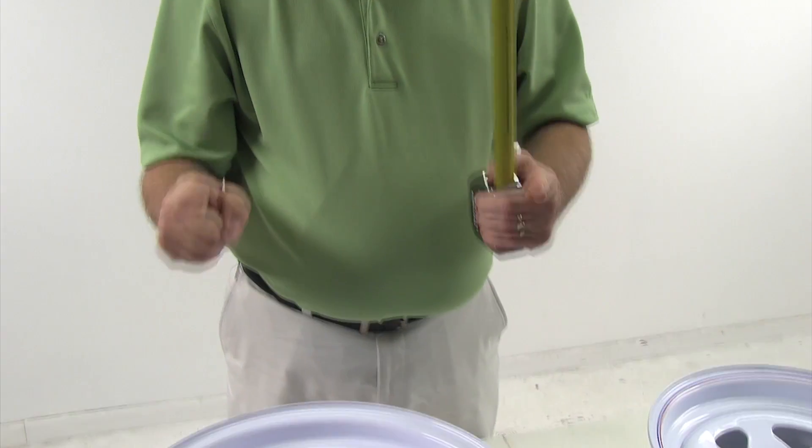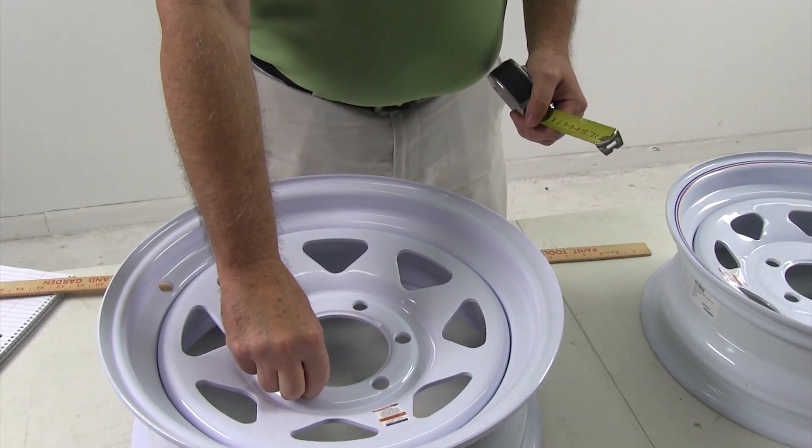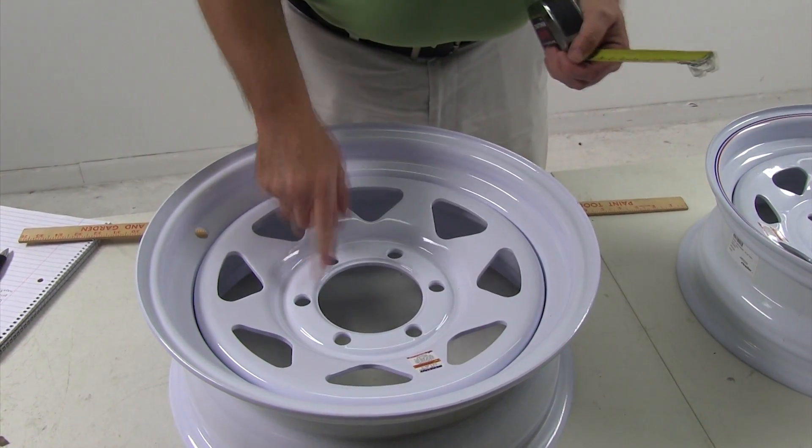When you slide it on there, you can turn it, line the holes up, and put the lug bolts in. On most other trailers, they would use a lug-centric wheel, which means it'll have wheel studs coming out of the hub. You set the wheel up on there and screw it down with the lug nut. As long as this pilot diameter is bigger than the hub that's on there, it's centering off the lugs, so it's no problem.